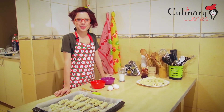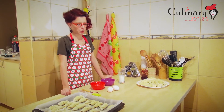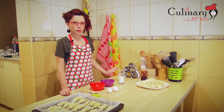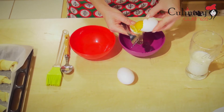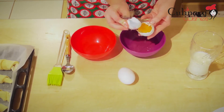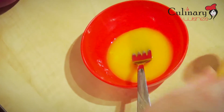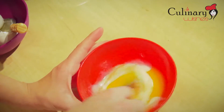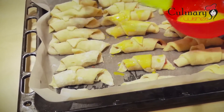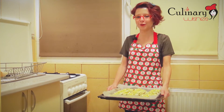I finished filling my horns from the quantities mentioned earlier. I made two oven trays of little horns. Now I'm going to coat them with a mixture of two egg yolks and two teaspoons of milk. We are going to put them in the preheated oven for 30 minutes.